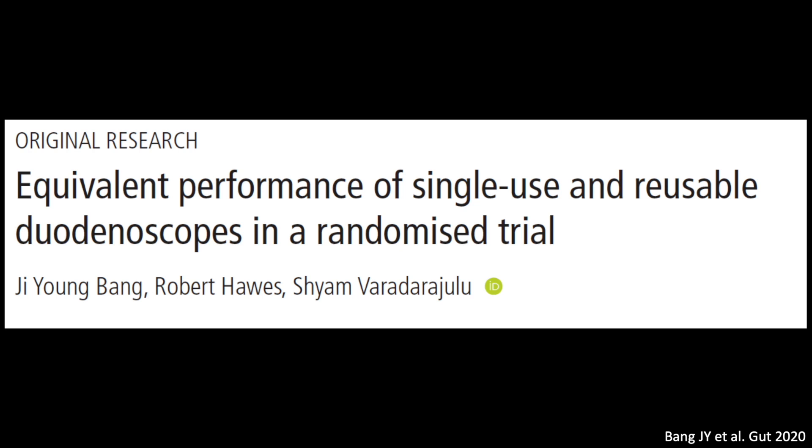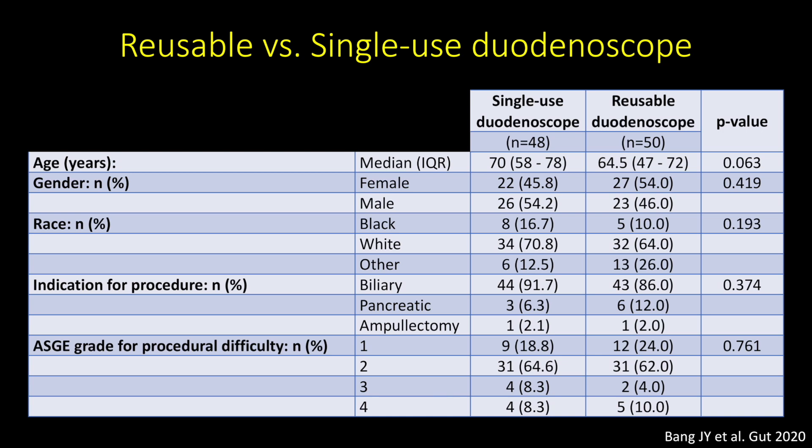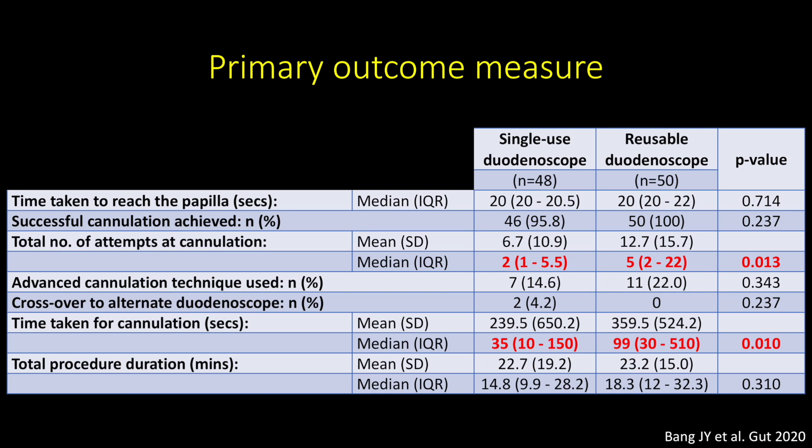The third study is a randomised trial comparing the performance of single-use and reusable duodenoscopes. The primary outcome measure was the total number of attempts at cannulation; secondary outcome measures were technical function of duodenoscopes and adverse events. 98 patients underwent ERCPs, with 48 randomised to the single-use scope and 50 to the reusable scope. While the single-use duodenoscopes were more stiff, more difficult to pass into the stomach, and had inferior image quality, image stability, and air-water button functionality, the median number of attempts to achieve successful cannulation was significantly lower for the single-use cohort, at 2 versus 5 cannulation attempts.